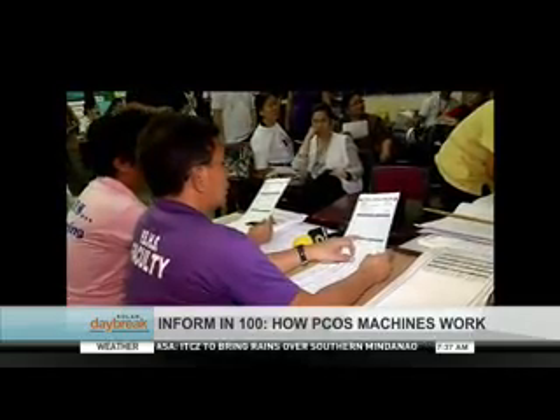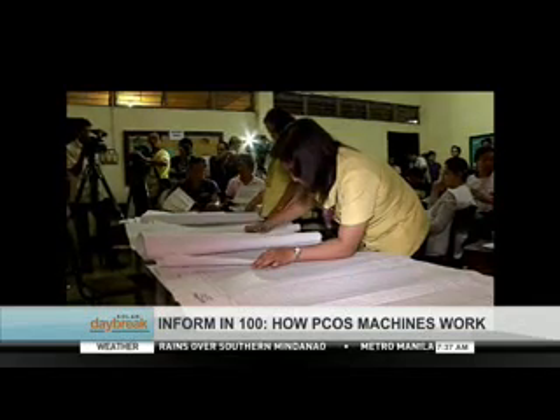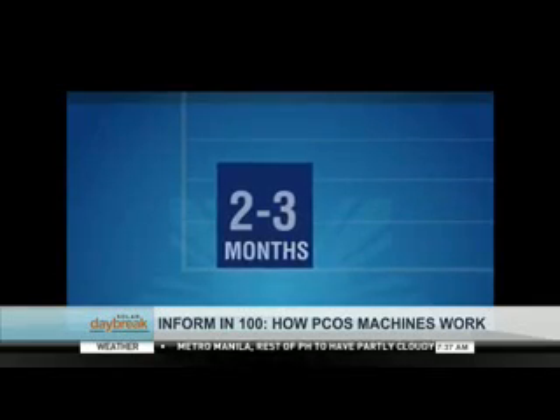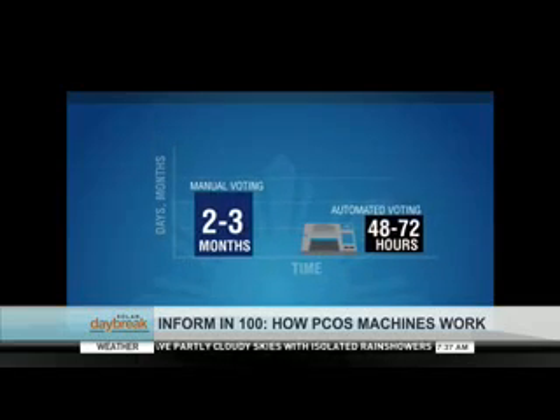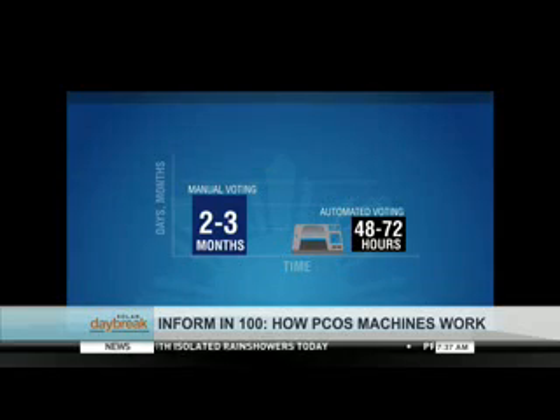The data transmission will be completed in three to five minutes. As for vote counting, the manual procedure takes around two to three months before a winner can be declared. With automated counting, election winners can be declared in as little as 48 to 72 hours.